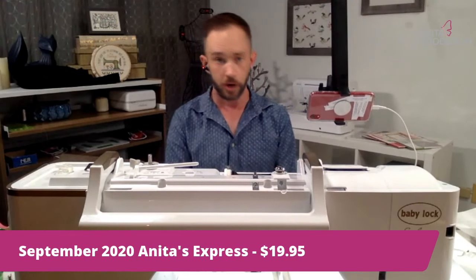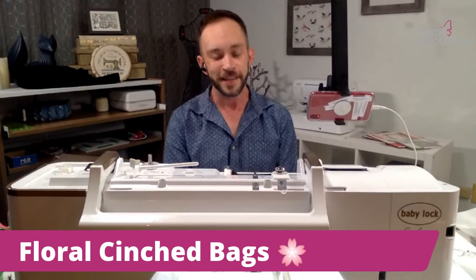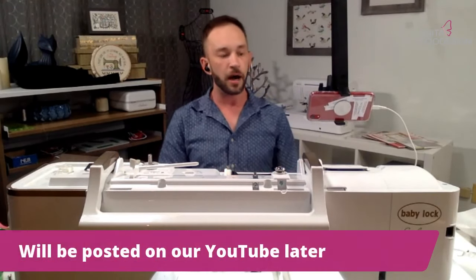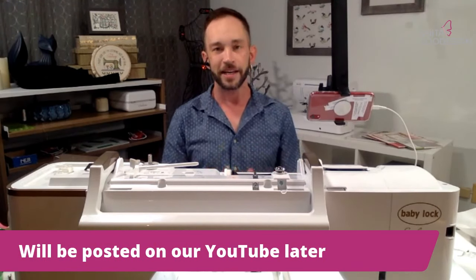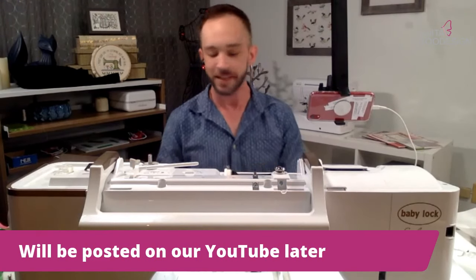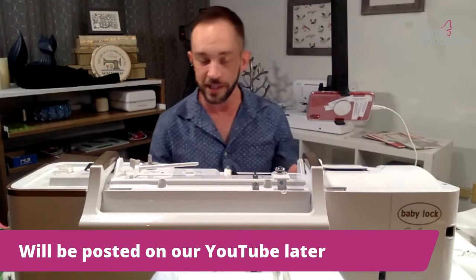We're going to go ahead and dive right in, and as we're doing this project I'm obviously going to have some downtime because I will be stitching it out. I'm going to give away some prizes as well and I'll explain that in just a bit. Once again, if you're just joining in, just remember that this video will be rewatchable on our YouTube page as well as other outlets.